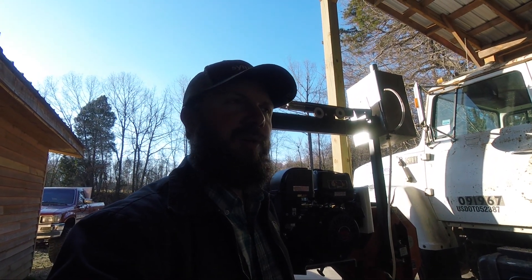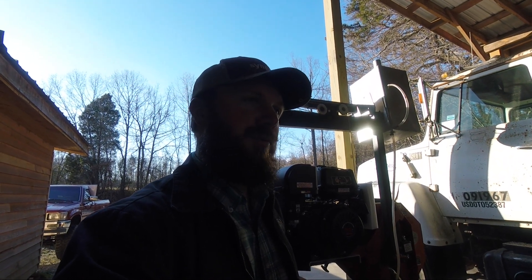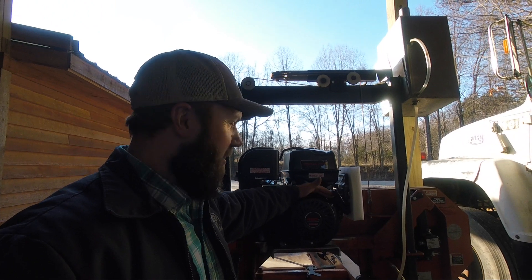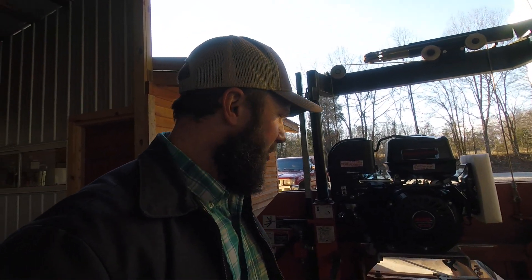I'm a big fan of Predator engines — I've got Predator pumps, pressure washers, air compressors. They've been a really good engine for us. So I finally bit the bullet and went and bought a 13 horsepower Predator. I thought it was going to be fairly easy to put it on here, but it's turned into more of a job than I expected.